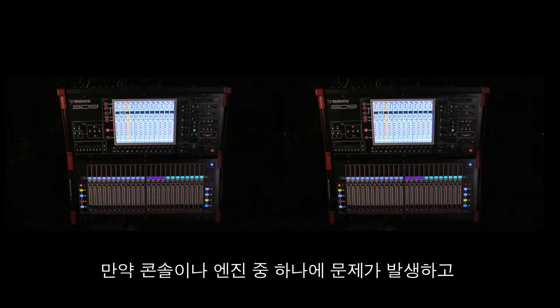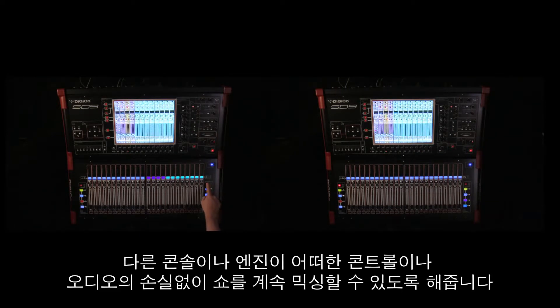If one of your work surfaces or engines should have a problem, the other surface or engine is online, allowing you to continue mixing the show — no loss of control or loss of audio.